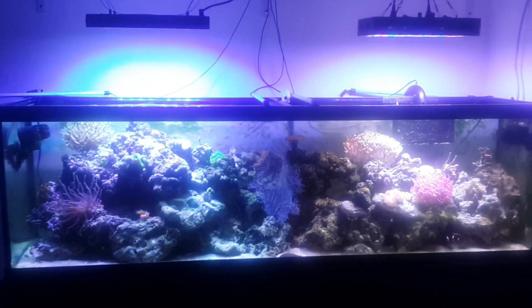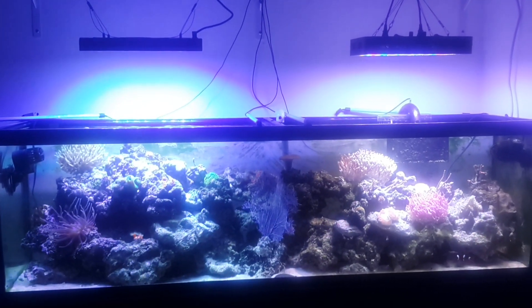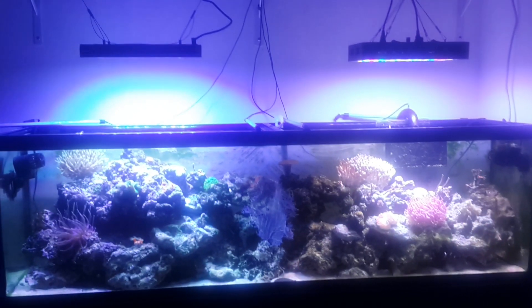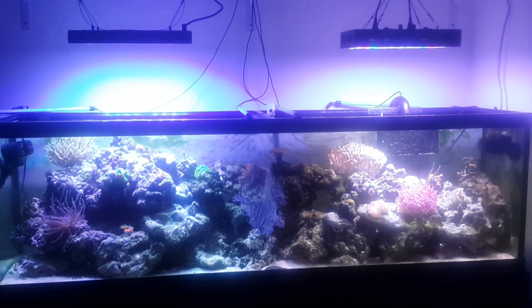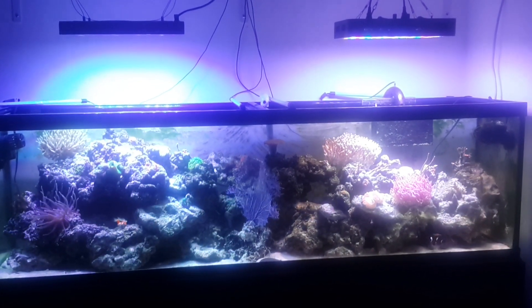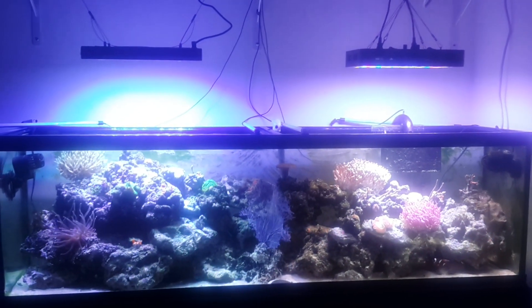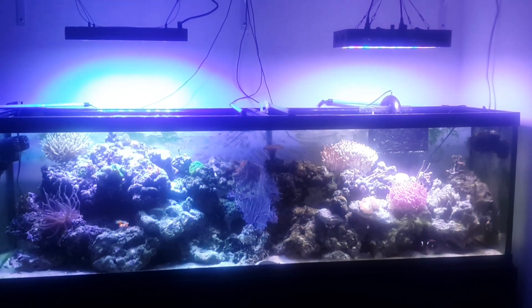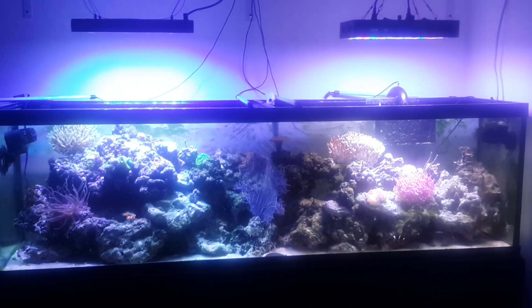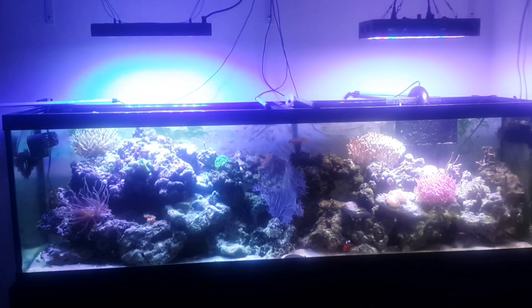This is the Ocean Revive T247 versus the Mars Aqua 165. They're both exactly at 50/50 white to blue to make everything fair. I actually think I can move the Ocean Revive to get a little better coverage, but as you can see, the Revive has much more spread.